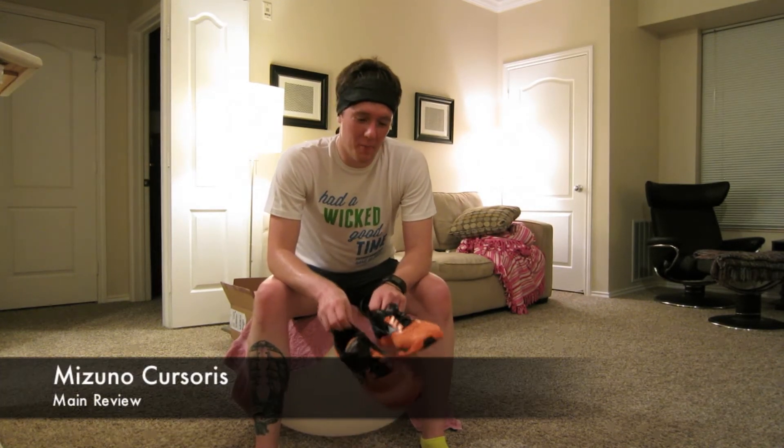Hey guys, it's Brian. I'm finally back to do my main review on the Mizuno Casaurus. It's been a while — I apologize. We did the first impressions a handful of months back, my wife and I moved out of state, and we're having a baby in a few weeks, so there's been a lot going on. I've put some miles on these since the first impressions — just over 200, about 215 miles so far — so it's a good time to do a main review.